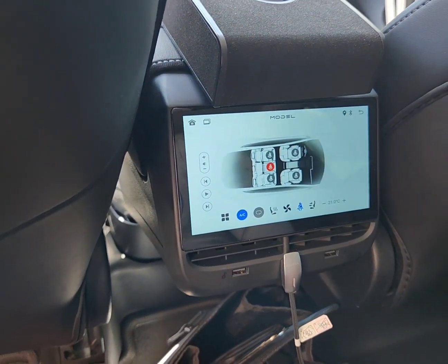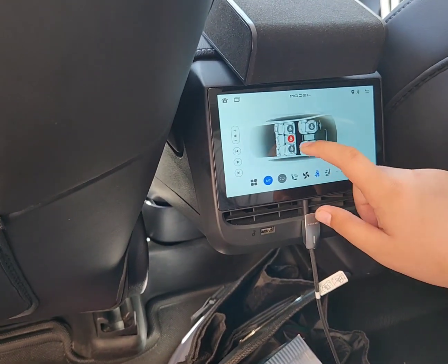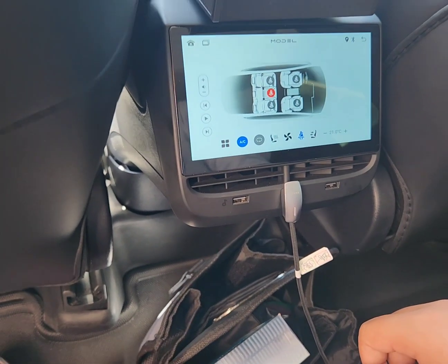What seat is not seatbelt, and yeah, we cannot put a baby — put a baby here.